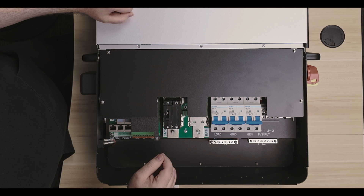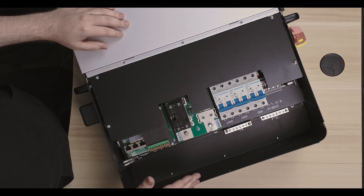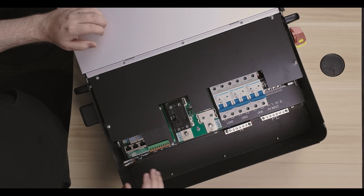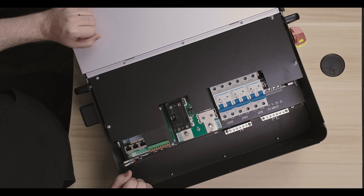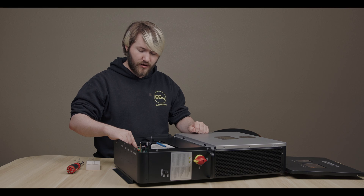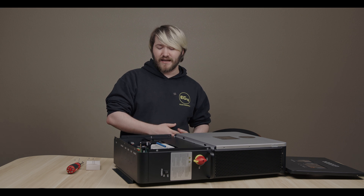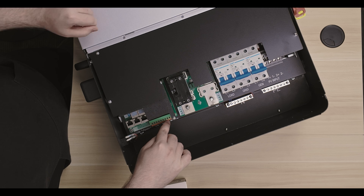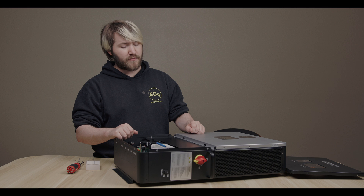Here on the terminal board, we have many connections that are essential to the off-gridder's use. Of course, the generator dry contacts — you want to make sure that your generator auto-starts when you're low on battery. That gives you a seamless switchover and works wonders. We also have RSD terminals on this board that allow you to remotely deactivate your system if you have that setting enabled. And we have a remote power supply, if you have something like RSD for your panels or maybe a Tygo CCA to keep that active and have optimizers on your system.